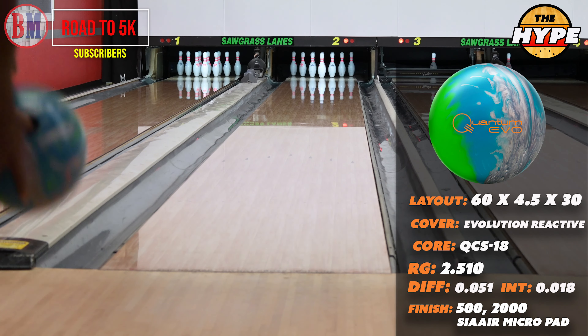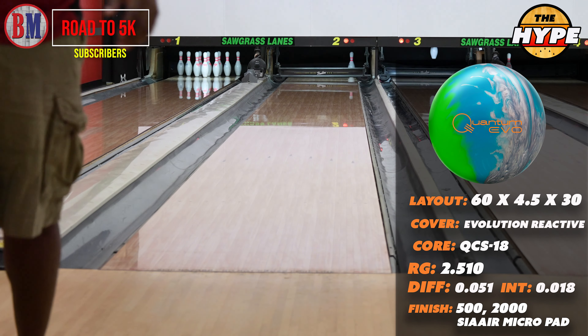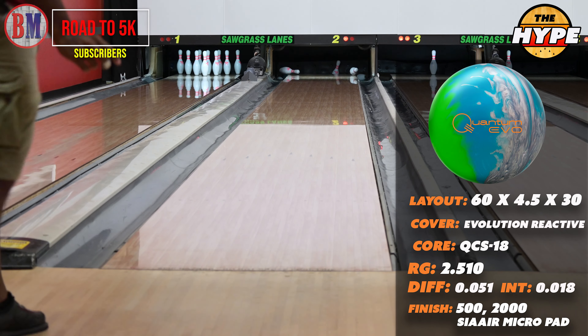There's a combination of things there. I think it's more at home closer to the track, a little further right. But we're going to check out the Solid now. I'm curious to see how much more overall hook this ball is going to have in comparison to the Hybrid.